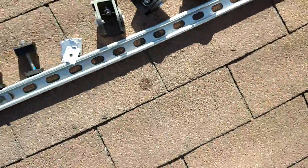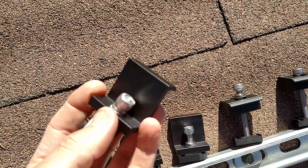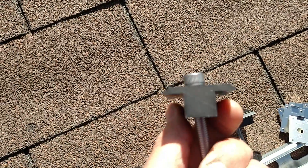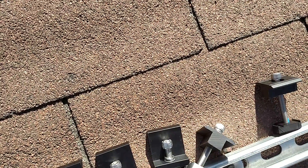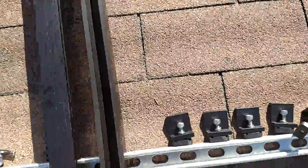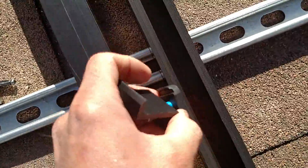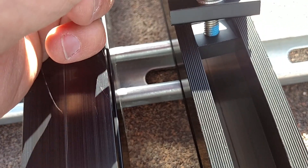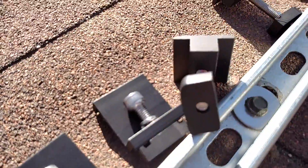First off, these are the end clamps — these are called end clamps. These are called mid clamps and they look just like that. Now the railing that I was cutting is one of your main pieces here. This railing pretty much fits all these clamps, and they butterfly open just like that, kind of like the unistrut. It basically fits in there like that and it clamps down using that screw. The mid clamps do just the same thing.